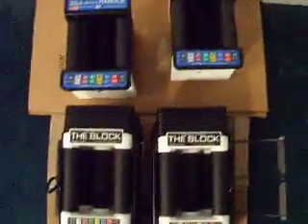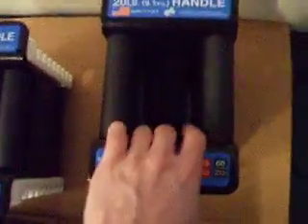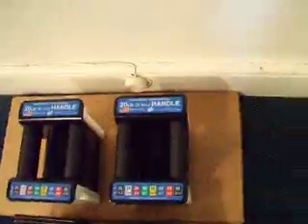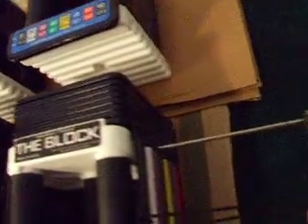I would recommend, especially if you are going to order these, maybe trying to check them out at your local fitness store or something before you order them, just because a lot of places do not take returns on the PowerBlock.